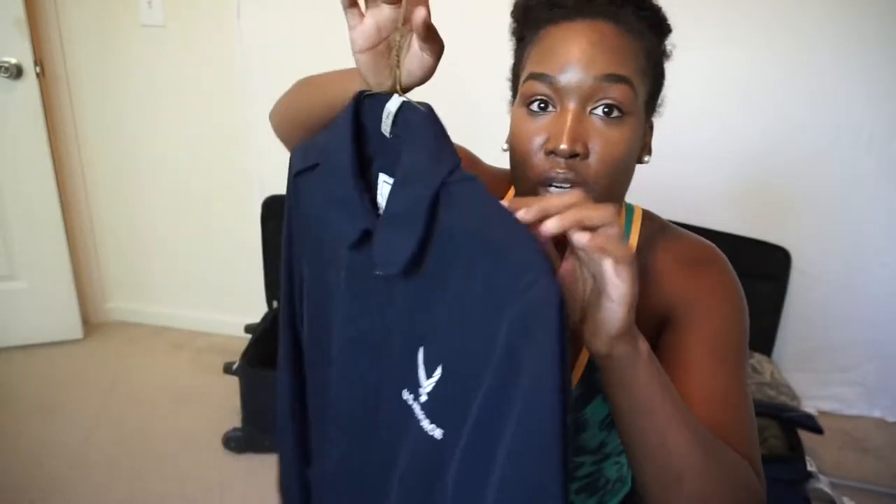I can take it back to the dry cleaners and see if they can iron it down — sometimes they can. But I may have to get another jacket. For enlisted going officer, this is the problem you may run into when trying to salvage your uniforms. I think this is from when I was a senior airman — you can see the three stripes. I'll keep this jacket just in case.